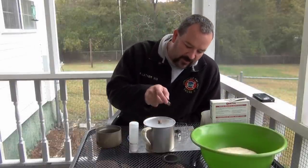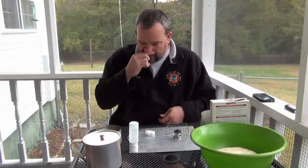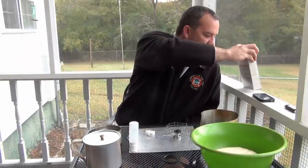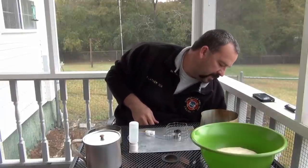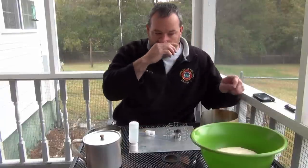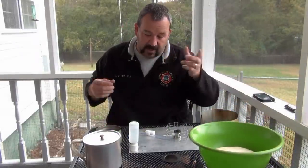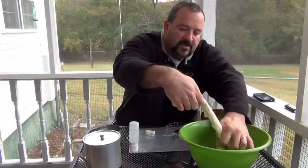Hey guys, Smoke Eater 908 here again. We're going to do a video per request of a subscriber. What we're doing is classic sourdough bread mix — I went ahead and mixed it up. If I can get the box to sit up, I've let it rise and there you see it. I'm gonna end up baking the rest of it in the oven in the house, but I'm going to tear out some of it.